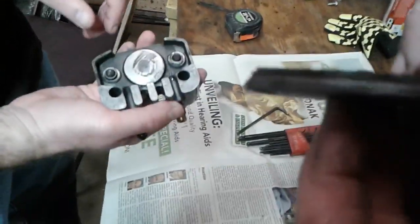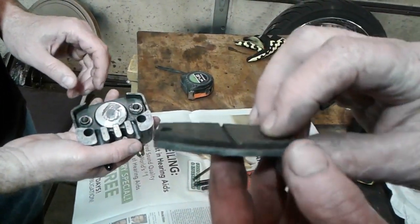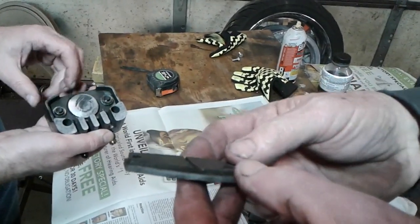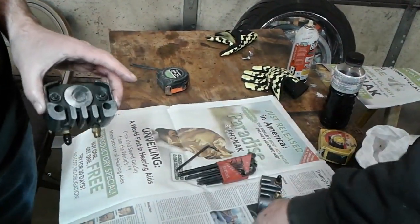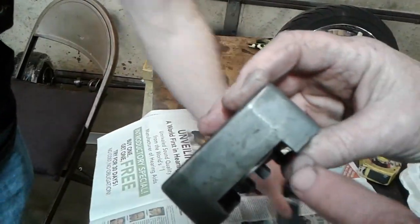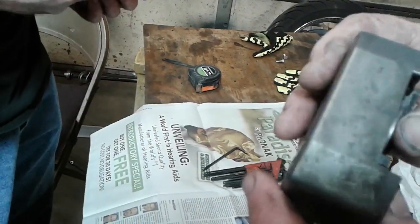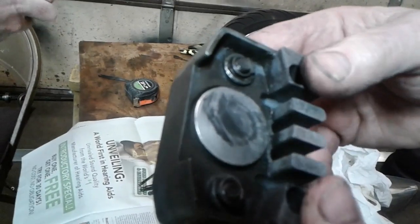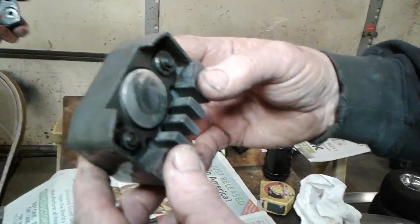These pads are showing some wear on them. Even though there's still a wear mark line in the center of the pad, there's enough worn off the pad that now the piston is starting to push out of the caliper. And once they start pushing out very far, that's when you start getting your leaks.